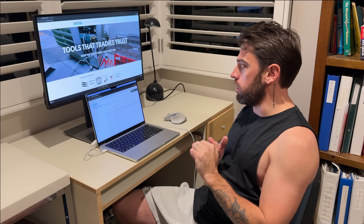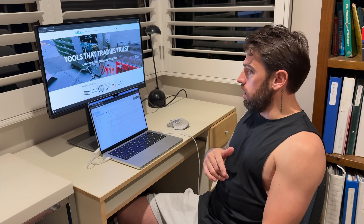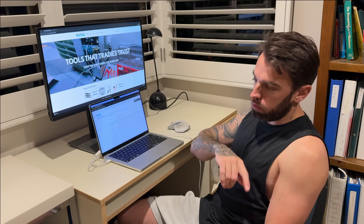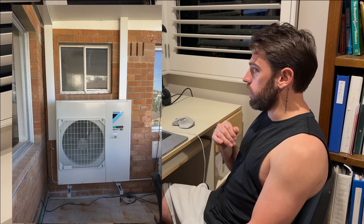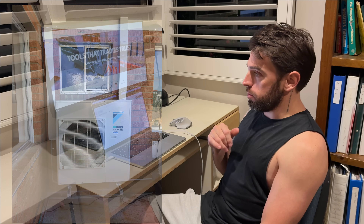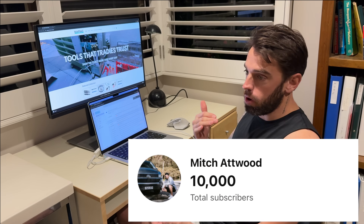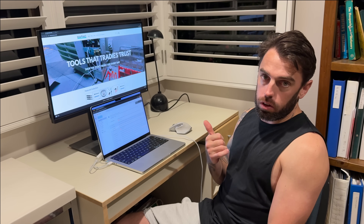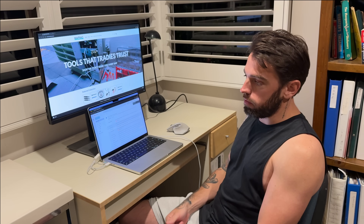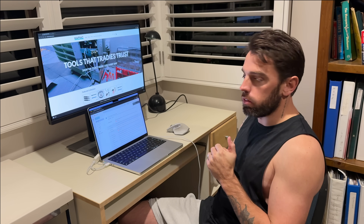Before we get into the video, I just wanted to tell you about my week. It was a big one — we started with an install where we took out a multi-head air conditioner and replaced it with a Daikin one, then added service calls, repairs, and a couple of installs all in one week. I'm also working tomorrow helping a mate install a ducted aircon. But before we get into it, we've just reached 10,000 subscribers, which is a big milestone. Thank you to everyone who subscribed, watches the videos, and makes orders on the website — it's helping me and the channel.